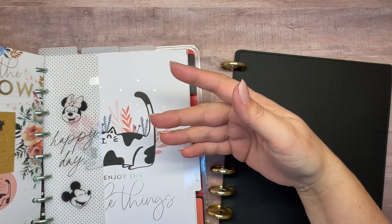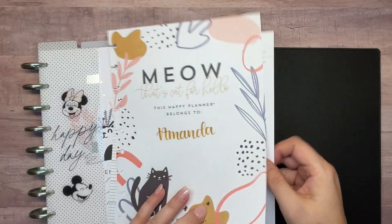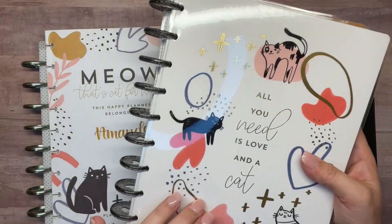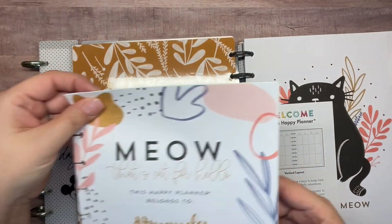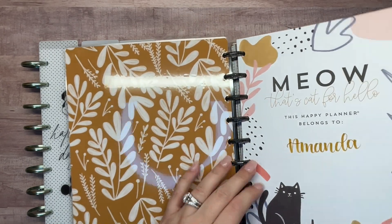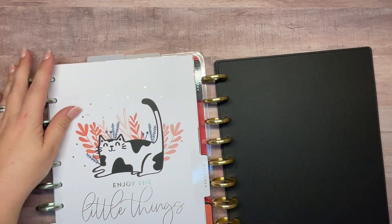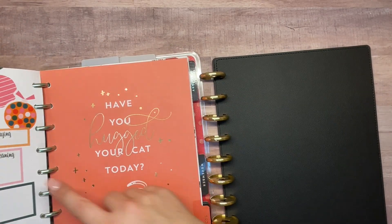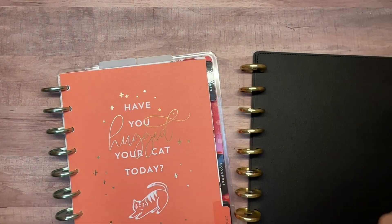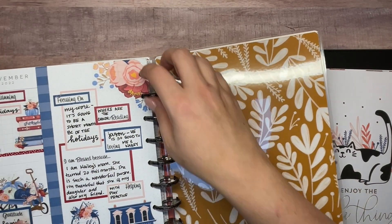I'm going to be putting my 2023 planner in here, so I'm moving out my 2022 section - that has my name page, perpetual calendars. I had the Modern Meow planner for this last year. I'm going to put this in here where it goes. I'm going to use a different bookmark, so I'll move that off. November I'm done with now. I haven't filled in my 'currently' page for December but I'll go back and fill that out. I can go ahead and put November in my main planner - it's like an archive, it keeps it all together.